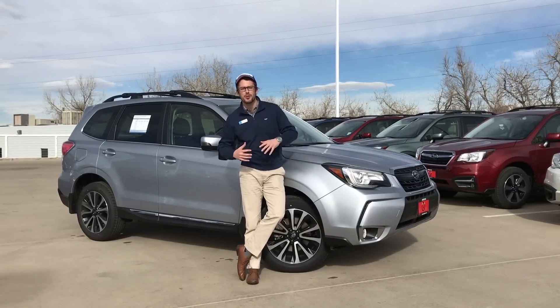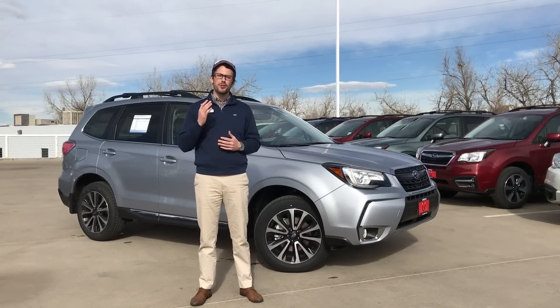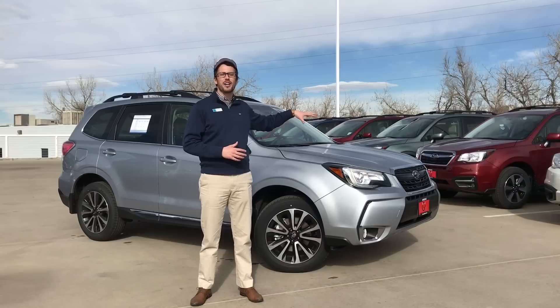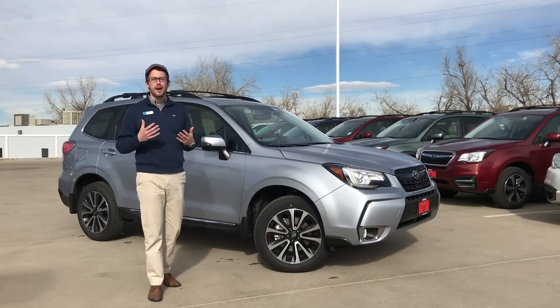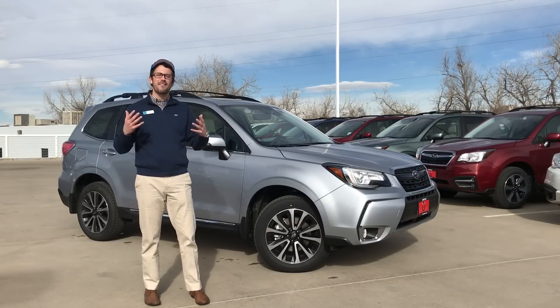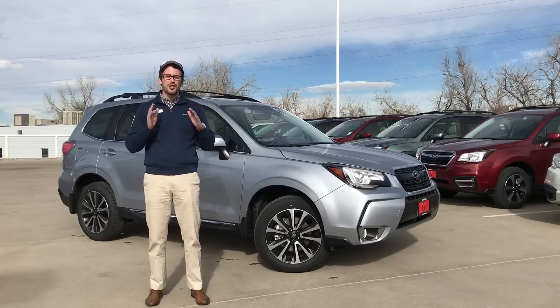What's up guys? Brendan Hancock here with another episode of Groove Subaru Today. Today we're going to discuss everything you need to know about your 2017 Subaru navigation. To my left I've got a 2017 Subaru Forester XT Touring with option package 33 — the fully loaded Subaru Forester. It's going to have everything: EyeSight, reverse automatic braking, the bigger engine, navigation — you name it.